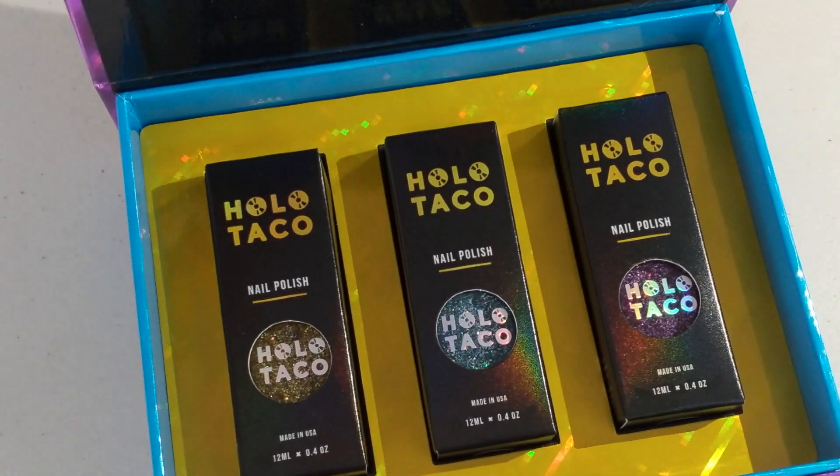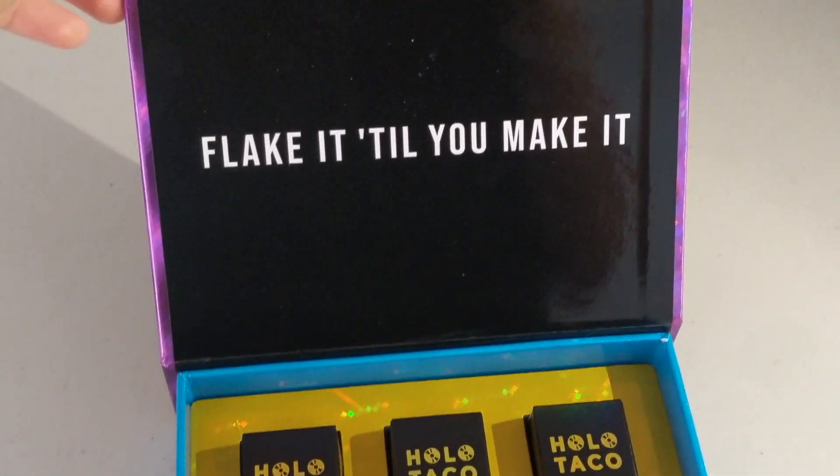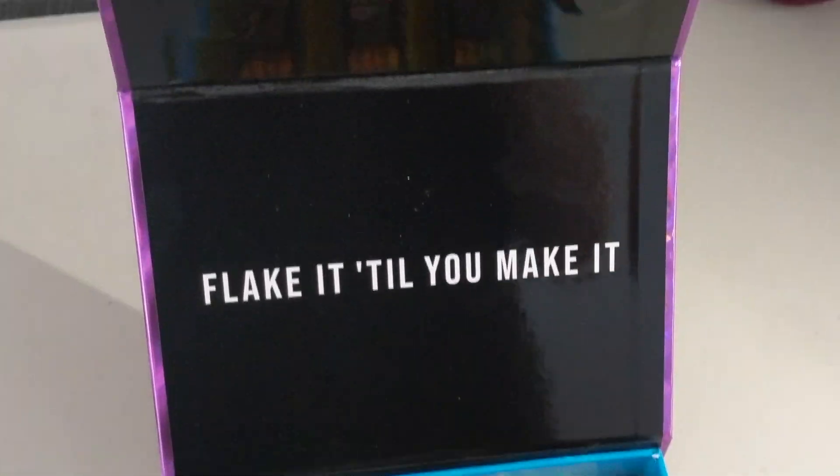Today we're going to be giving ourselves manicures. We have some dark base coats from Cirque Colors — Midnight Cowboy, which is blue, and Memento Mori, which is black. So let's go ahead and open the box. We have the gold, the blue, and the purple. These go on top of a dark base coat, like blue or black, and show up really well.